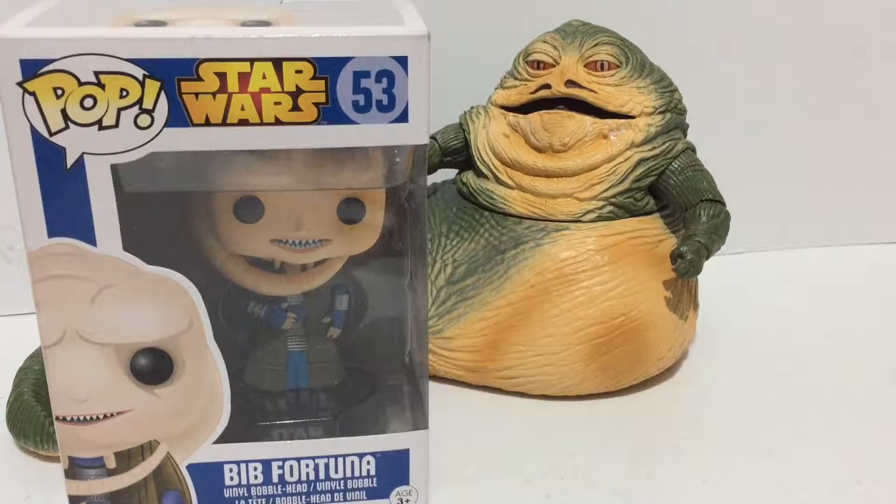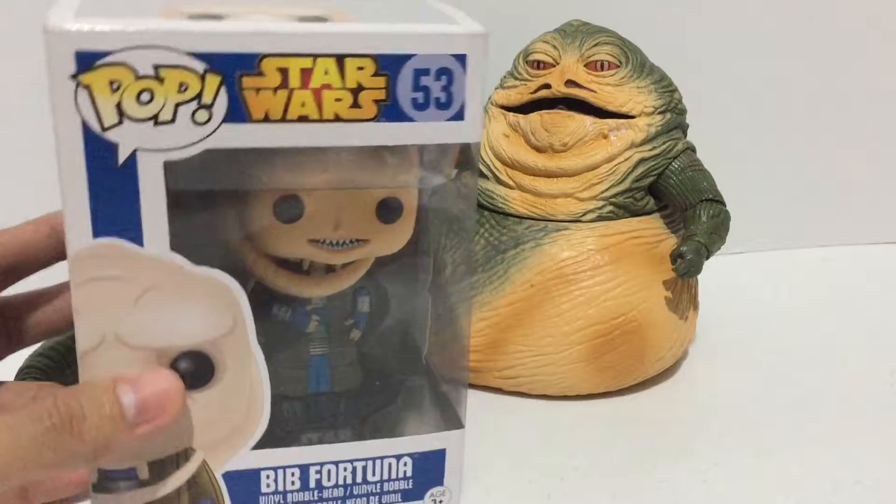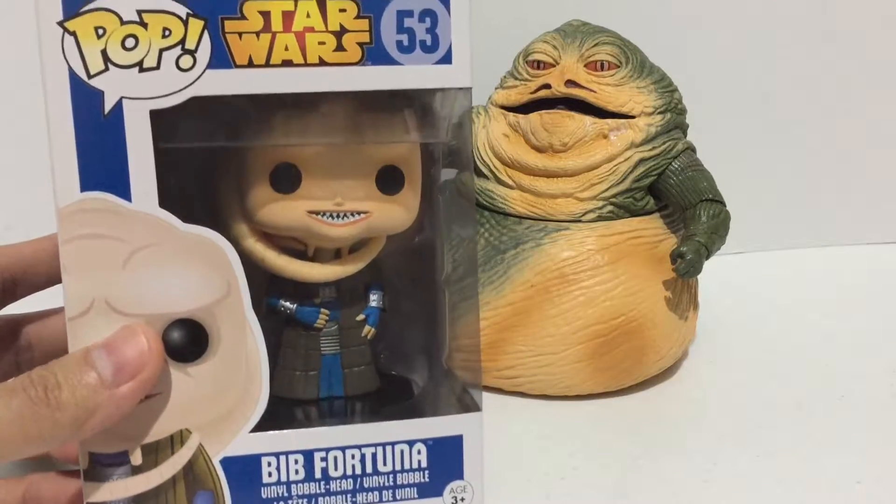Hi guys, welcome to another toy unboxing review. This is the Funko Pop Star Wars Bib Fortuna.